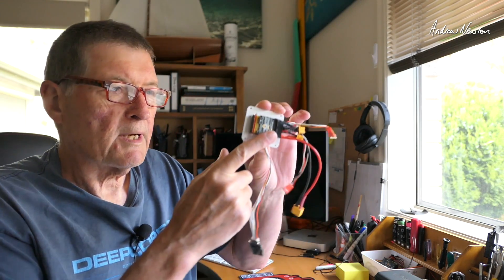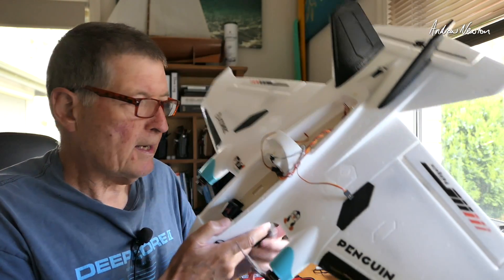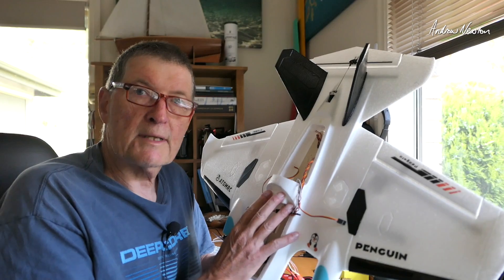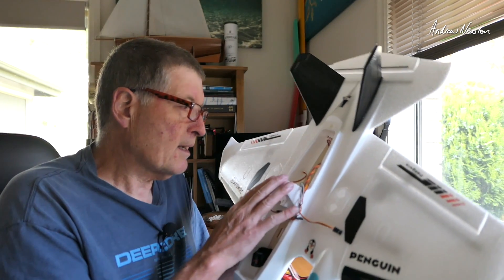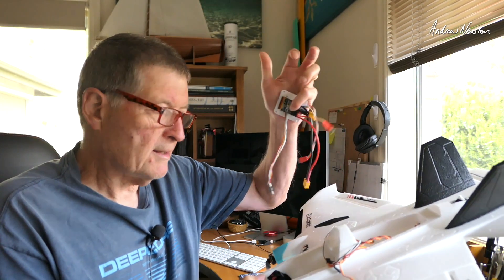Greetings folks. I'm going to put the little SB-F405 wing mini board on my little Penguin here. I haven't flown the Penguin a lot since I first got it. It had the AtomRC Navi flight control board in it, which I've taken out and the little mini Speedybee mini is going to fit in there beautifully.